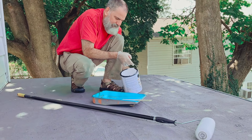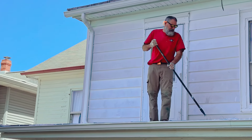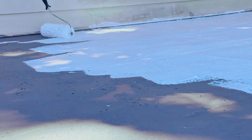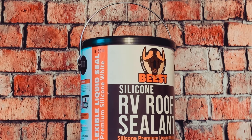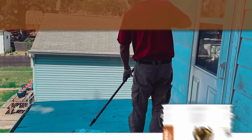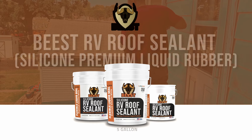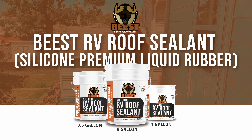Our Beast Silicone Sealant not only offers protection against external elements, but also contributes to energy savings. By ensuring a tight, impenetrable barrier on roofs and other surfaces, it minimizes temperature exchange between the interior and the exterior. Beast RV Roof Silicone Sealant is your go-to sealant for the ultimate protection.